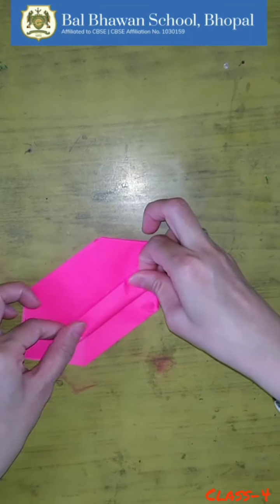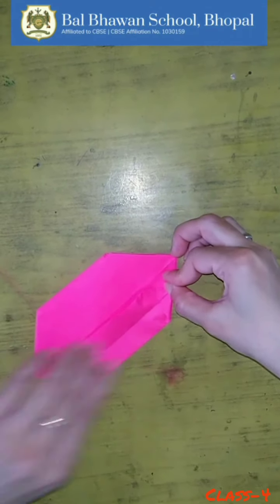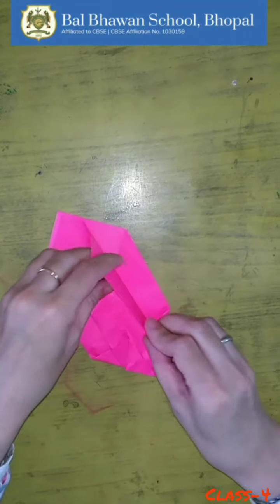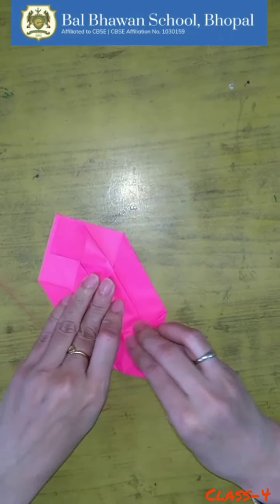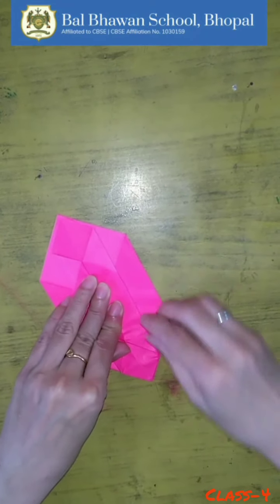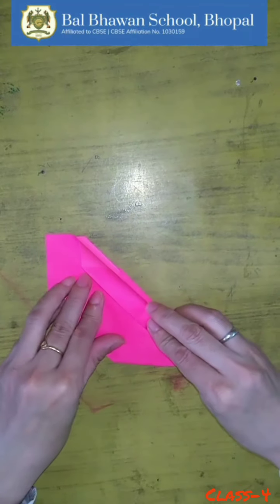Now fold it like this — you have to fold it like this, and fold it like this as well. Press it properly; you can use your fingertip for pressing. Now turn it over and repeat the step here as well.